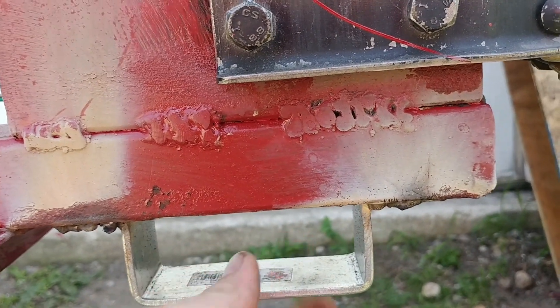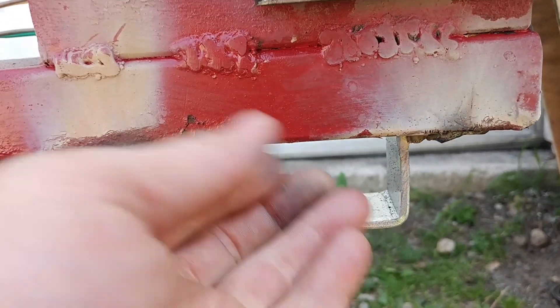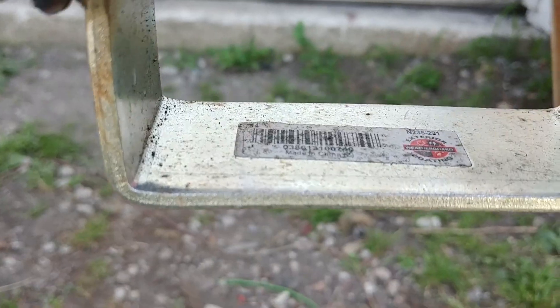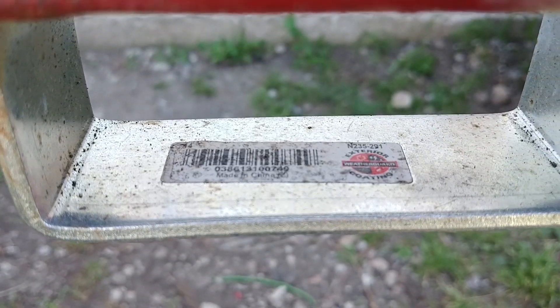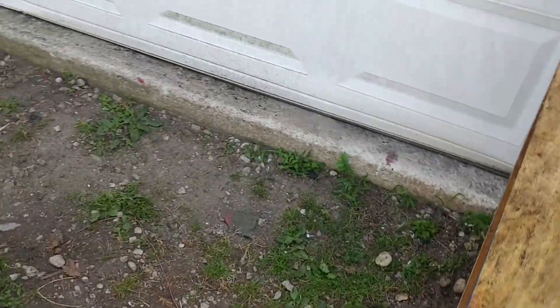It's fun to weld upside down. This will keep the tongue from hitting the ground all the way, so you can pick it back up and put your hand under there. It's kind of hard to see the part number but it's encoded — there it is.